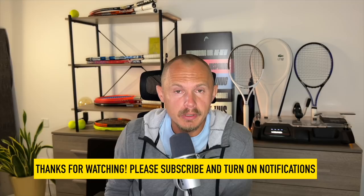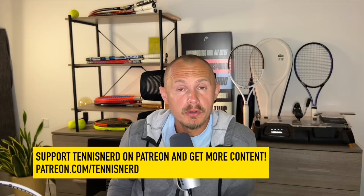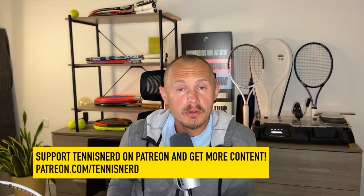That's all for the ATP top 10 rackets. If you found this video useful, please like, subscribe, and turn on notifications. Check out my affiliate Play Your Court to find a coach or hitting partner — 50% off with the link in the description. If you want to support my work and learn more about my pro stock collection, join Patreon at patreon.com/tennisnerd. For rackets, check out Tennis Warehouse and Tennis Warehouse Europe. Big thanks for your support — have a nice day and don't forget to play some tennis!